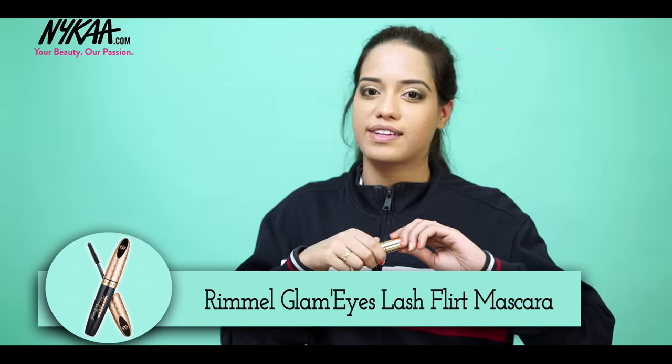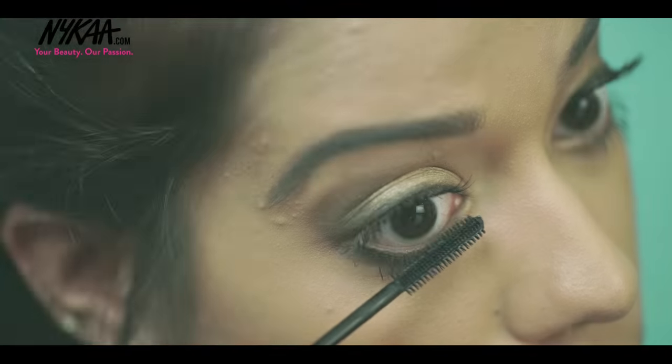Moving on to mascara, I'm using the Rimmel Glam Eyes Lash Flirt Mascara on my upper and lower lashes.